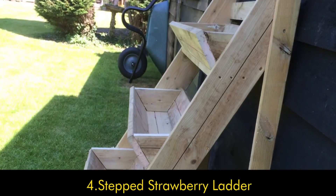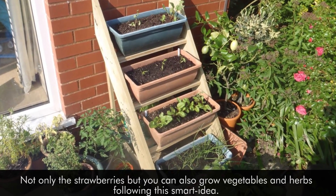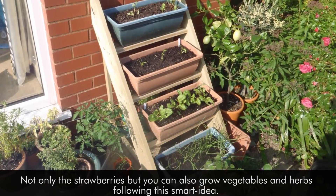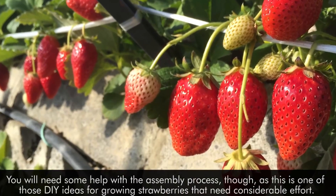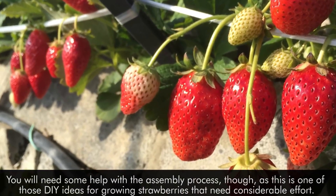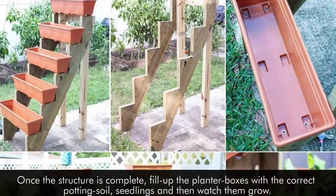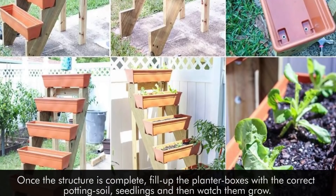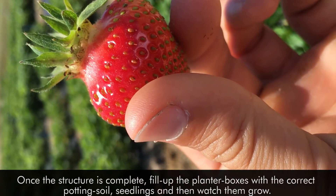4. Stepped Strawberry Ladder. Not only strawberries, but you can also grow vegetables and herbs following this smart idea. You will need some help with the assembly process, though, as this is one of those DIY ideas that need considerable effort. Once the structure is complete, fill the planter boxes with the correct potting soil and seedlings, and then watch them grow.